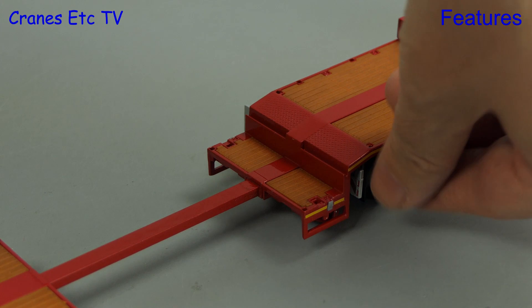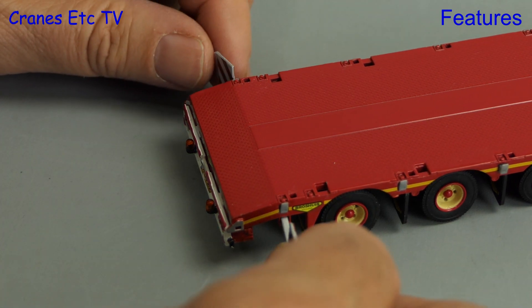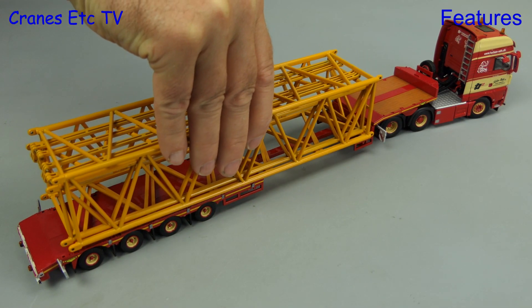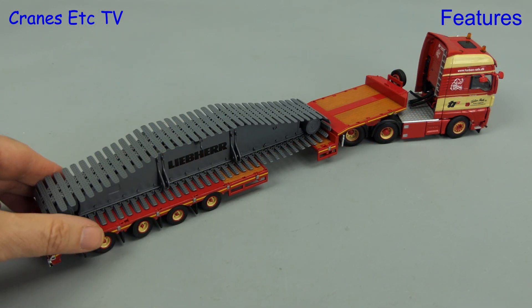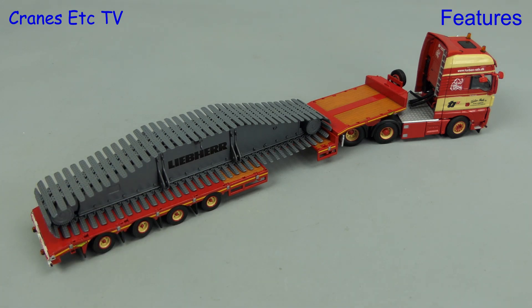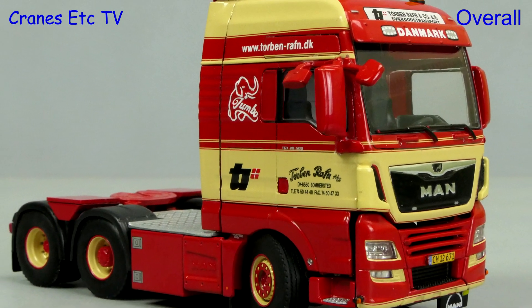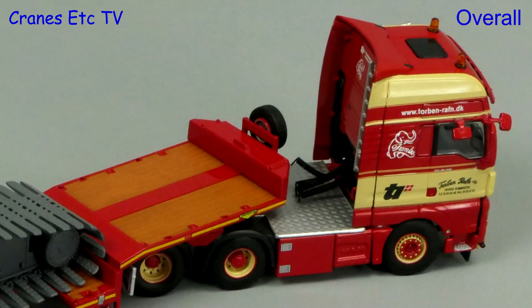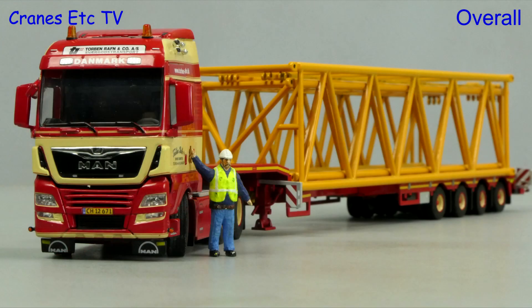If you want to transport a wider load you've got pull-out marker boards at the gooseneck, and there are also plug-in boards supplied for the rear of the trailer, although on the review model these were very loose fitting. With the marker boards on we can put on a wider load — here are some heavy crane boom sections, or for something different you could carry around a crawler track frame. Models in the colours of Torben Raffen are certainly very collectible and this limited edition is another attractive example. It's a really nice model with high quality detailing and functionality, and overall this model is rated as excellent.